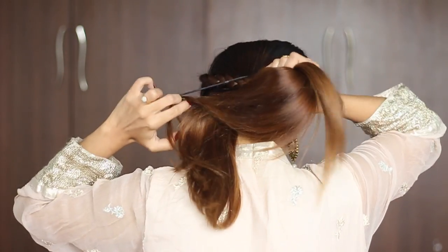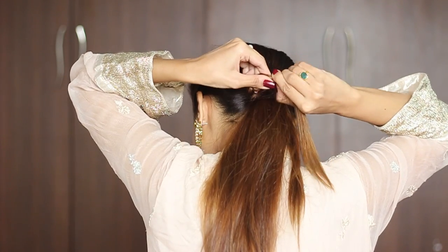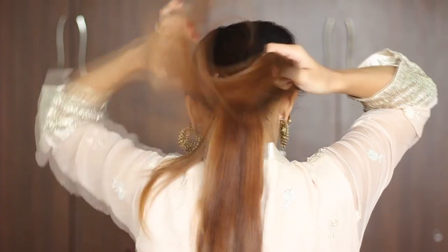Now take the rest of the hair into a low ponytail. Release the previous rubber bands and wrap a one-inch section around the rubber band.